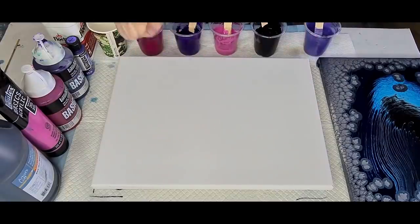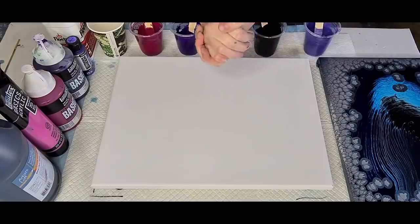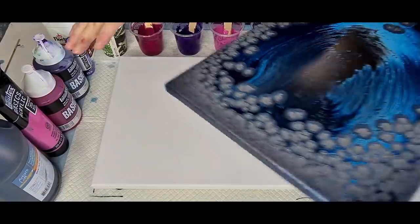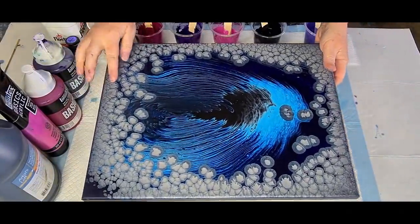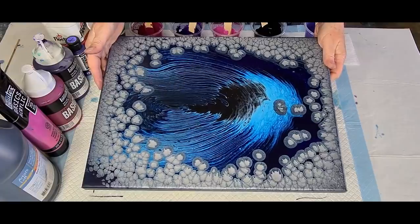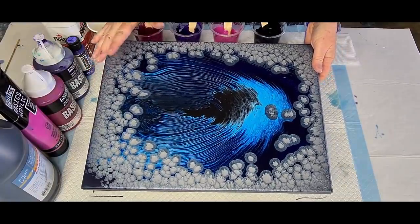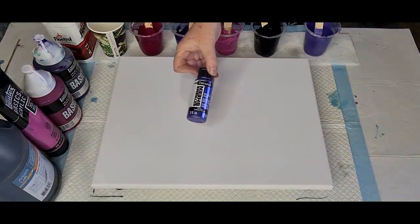G'day guys, welcome back! Welcome to 'Pouring Your Heart Out' with Julie. Guess what - purple pearl pour! PPP. Now this one - the blue one I did with the silver pearls dried beautifully, so I thought, since I've had so many requests for a purple one, I'll do that.